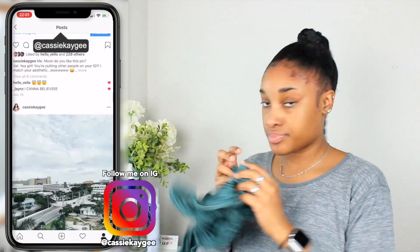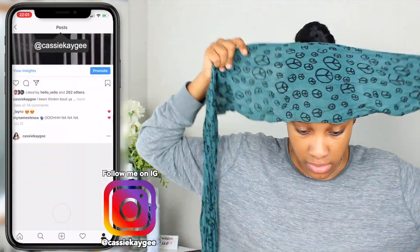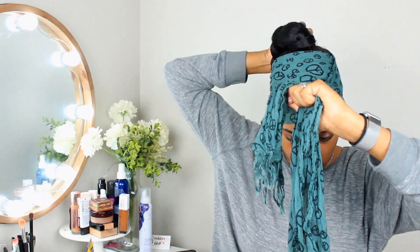If you watched my most recent hair tutorial with my locks in, you saw how I did my baby hair — pretty much the same situation here. I'm going to just tie it with a scarf and we are finito.